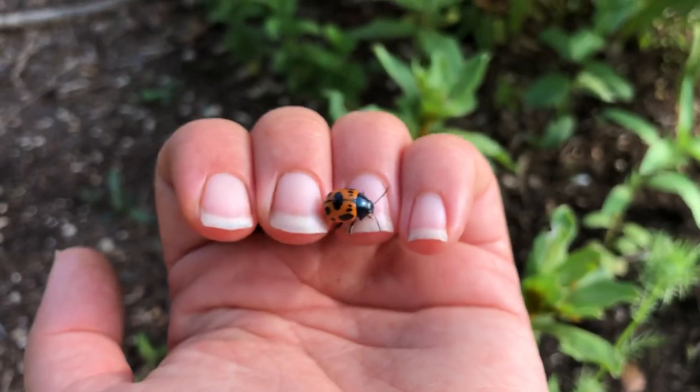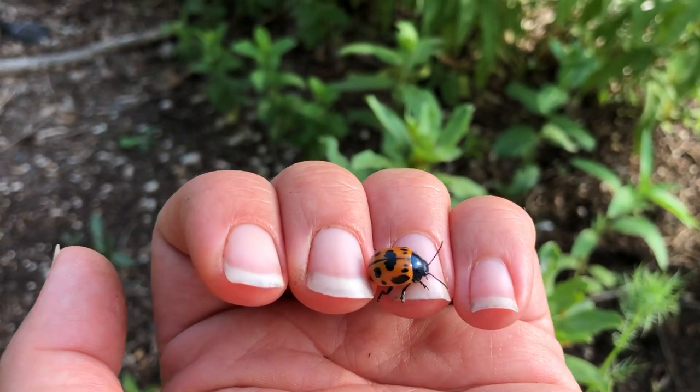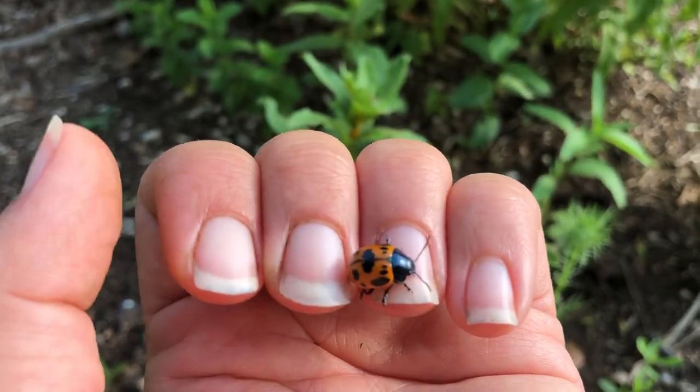The best thing to do when you find these, even if you find their larvae - I haven't seen any larvae yet, but I'm sure if this one is here there are going to be eggs laid somewhere. So I will be seeing their larvae.